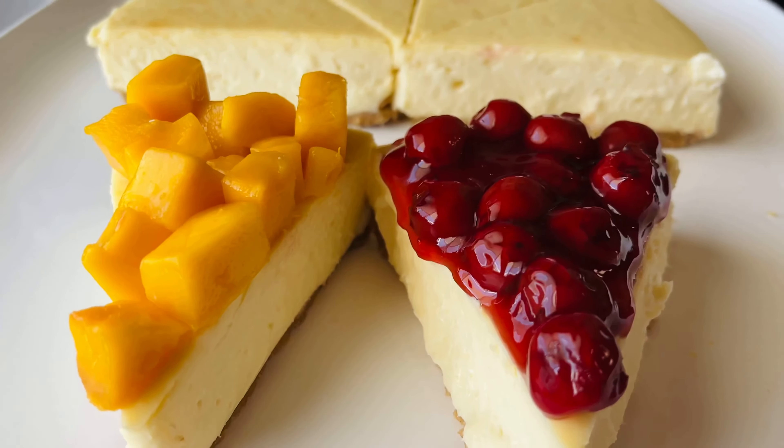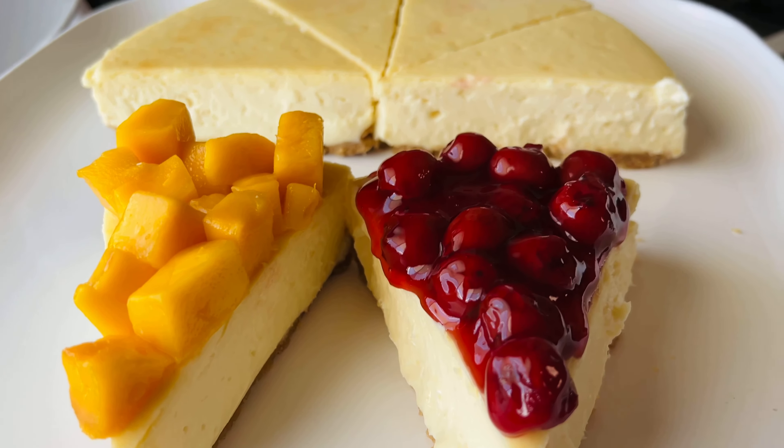Hello everyone and welcome back to Flo's Corner. In this video I'm going to be showing you how to make an oven baked cheesecake.